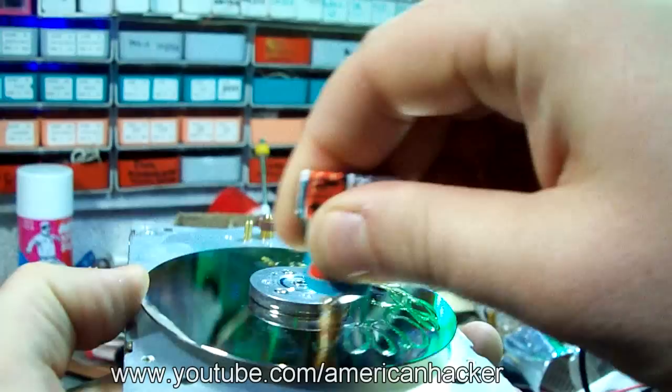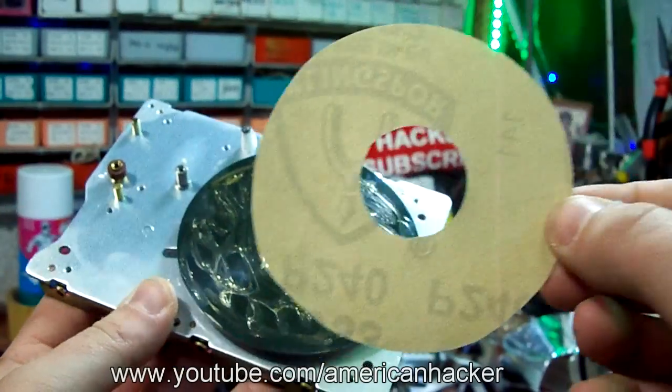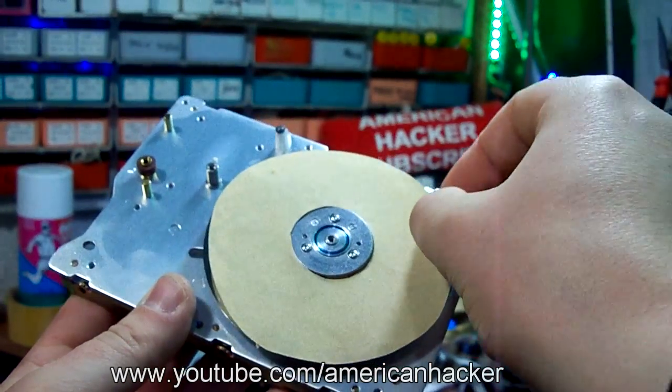We're gonna add some glue on the metal plate and glue the sandpaper onto the metal plate.